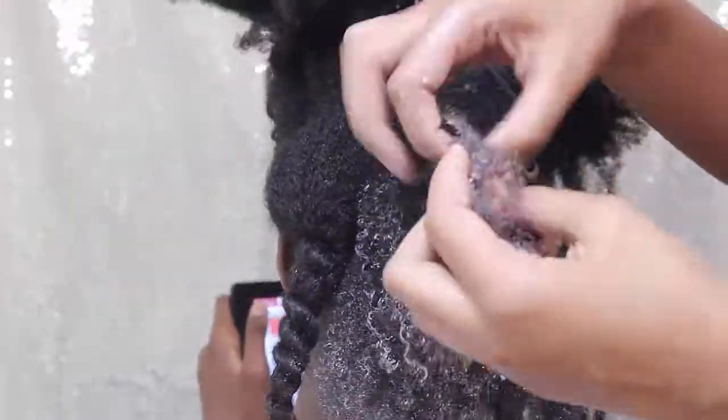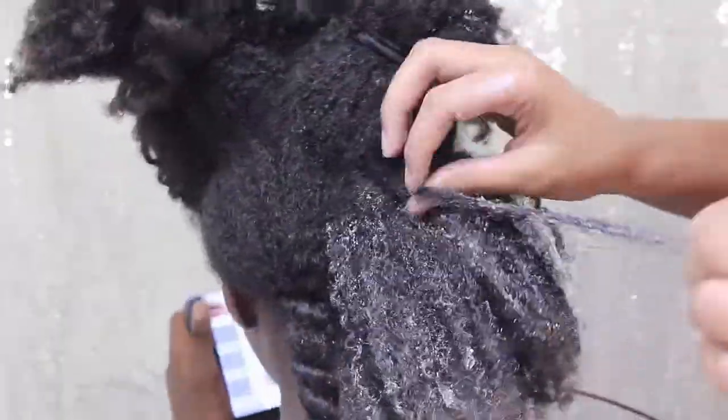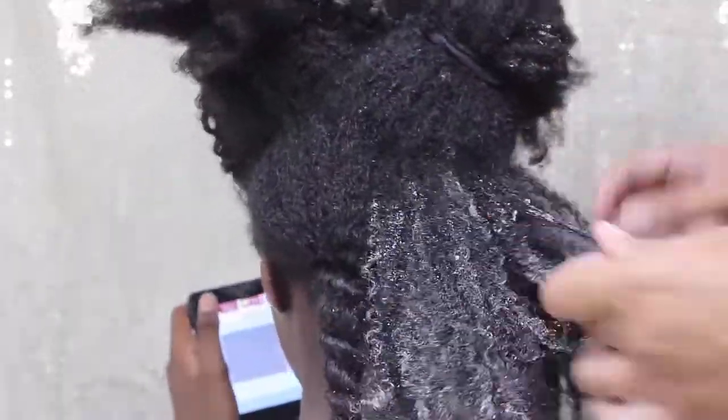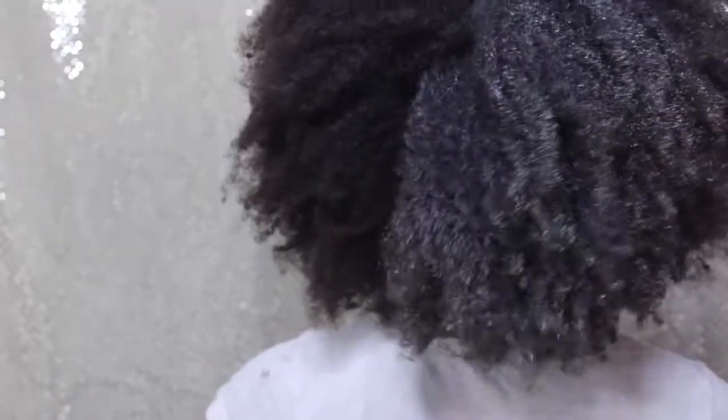As opposed to using the conditioner one, I would wash her hair and then proceed with the rest of our wash day. I do like both methods, but I prefer the conditioner one over the water one, and it also depends on our styling for that week. I hope you guys enjoyed the video — I will see you in the next one.